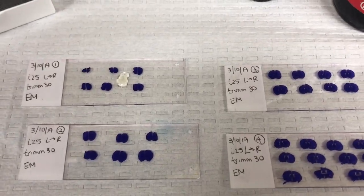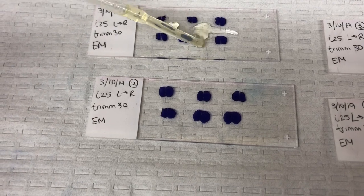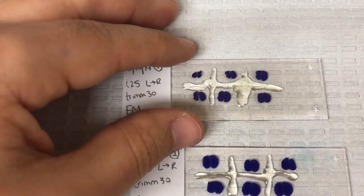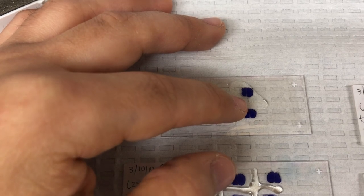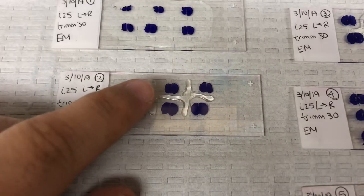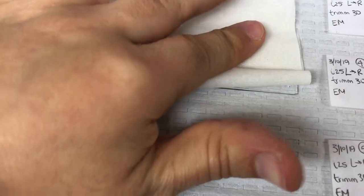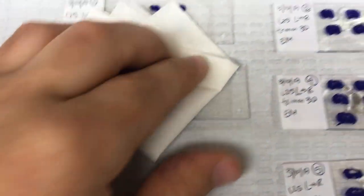Here I've already started. You want to put the permount in between the specimens so you don't damage them, and spread it around. Make sure you don't get too much because once you put the cover slip on, it's going to spread outside and get messy. Place the cover slip gently on the slide, then press down making sure your specimen is covered with permount. Use a kim wipe to clean the excess off before it dries so it doesn't get in the way when looking under a microscope.